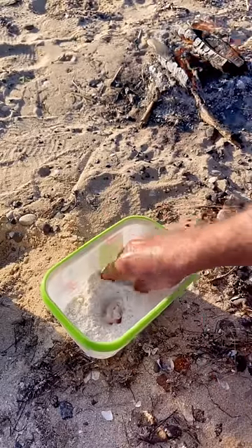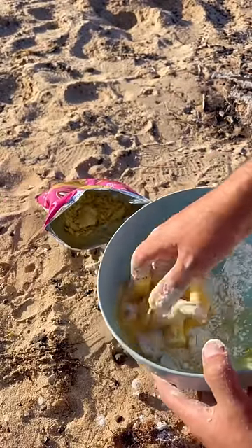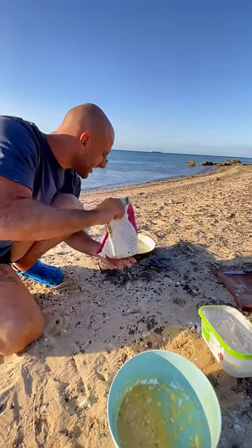Salt water, guys. Put them all in flour. Shake, shake, shake it up.